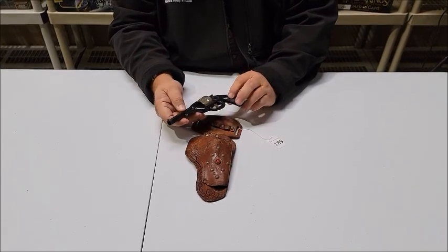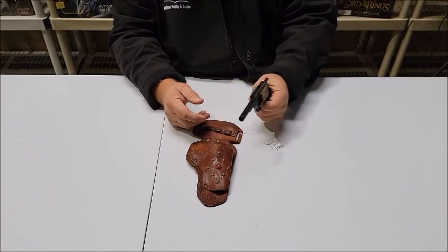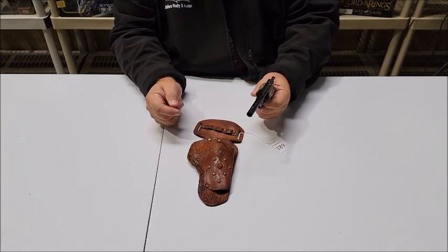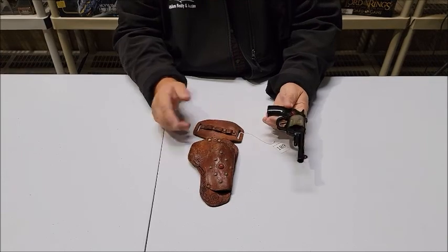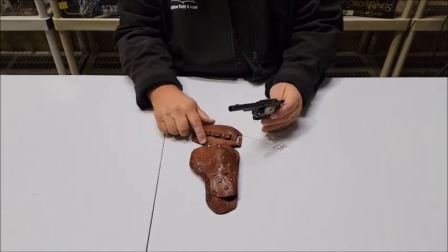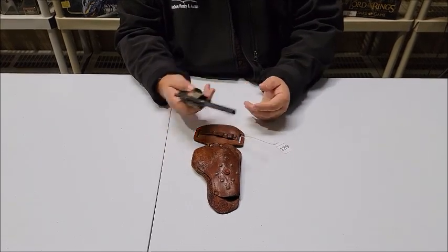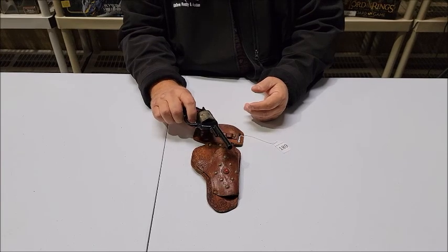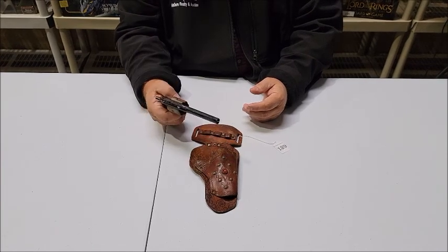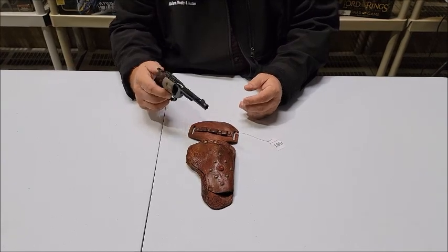This is a tin clicker gun — it is not a cap gun, it's a clicker gun. As you can see, the Red Ranger is emblazoned on the holster. We don't have a belt for this one, just the holster and the gun. But this Red Ranger works beautifully, and considering its age it's in excellent condition. It fires on every trigger pull.